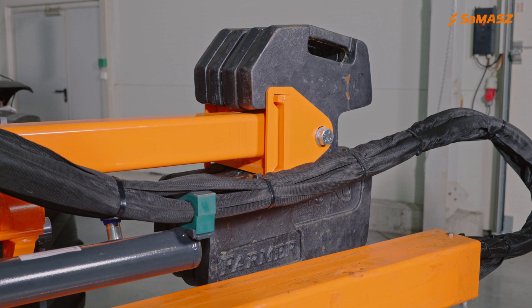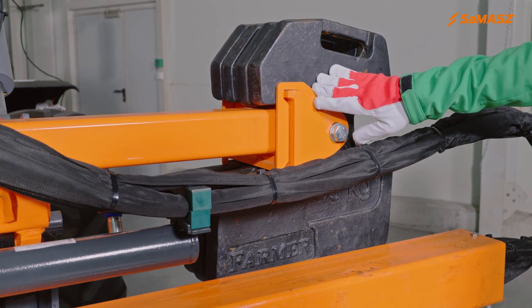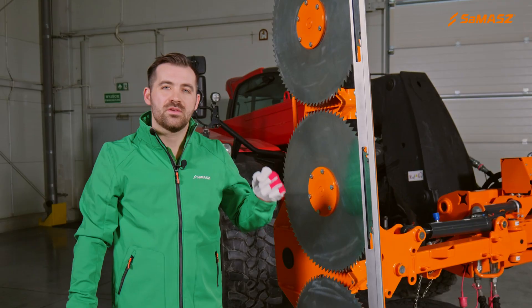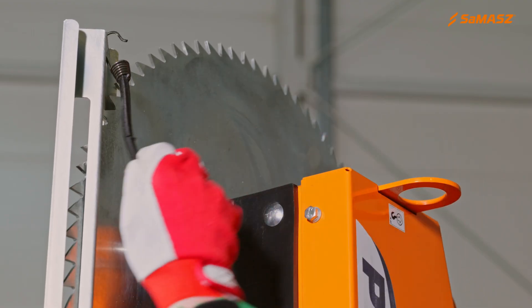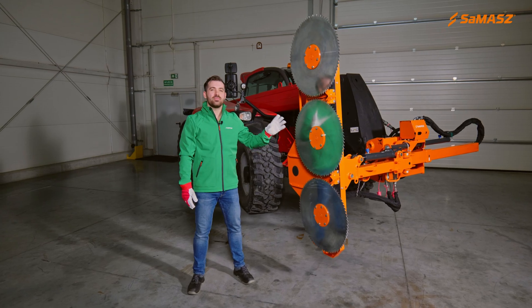Moving to optional equipment, we offer a counterweight which is mounted at the other side of the header. It prevents the telescopic arm from twisting and stabilizes the whole setup. Remember, before starting your job, take off the blade protection.